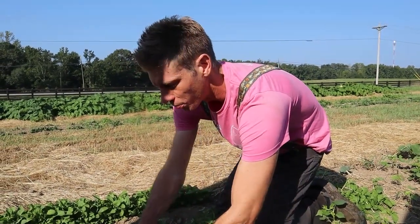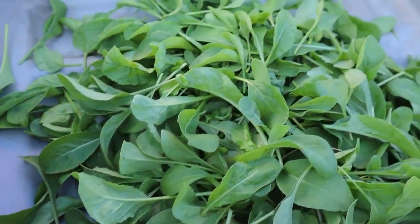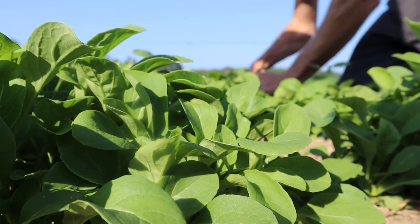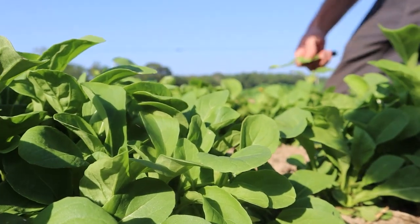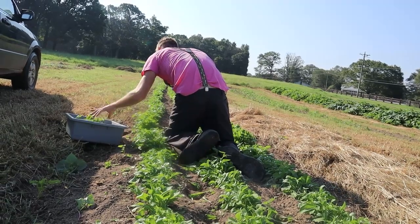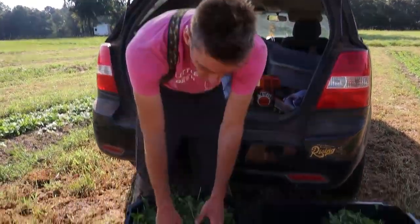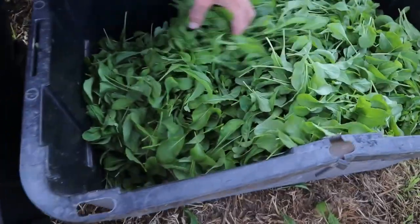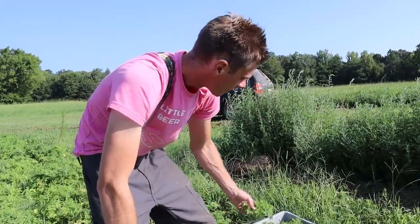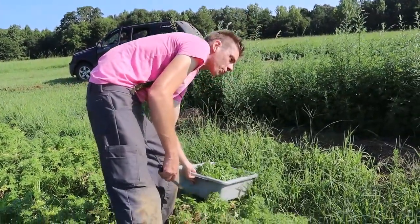We're picking some really premium arugula right now. We just finished harvesting that bed and we've got tons of super premium first-cut arugula. Right now we're also picking some golden frills, a mustard green that's very spicy.